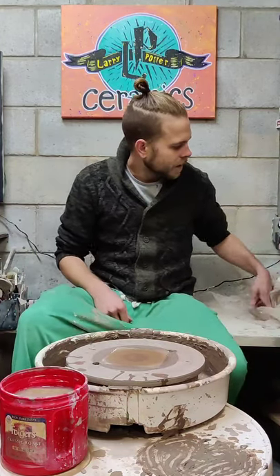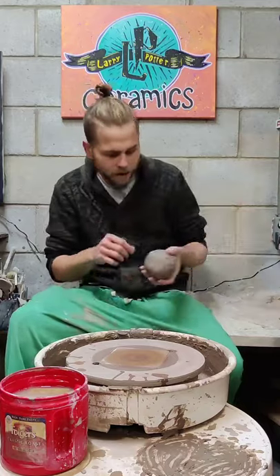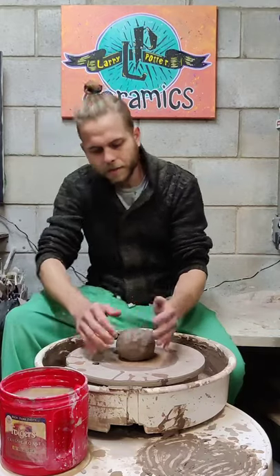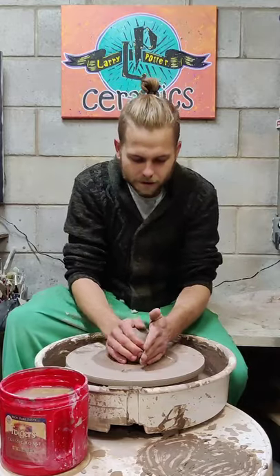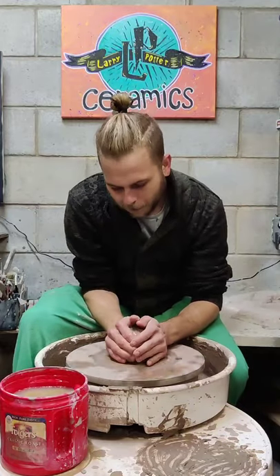The piece I just showed you is a greenware piece, which means it is dried clay that hasn't been fired. Firing actually chemically changes the clay so it can't absorb moisture, which is what makes it food safe, microwave safe, and dishwasher safe. At the greenware stage it's very fragile — it's clay that is just air dried over the course of days.